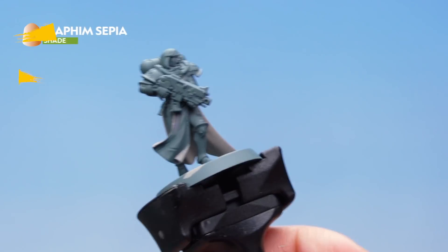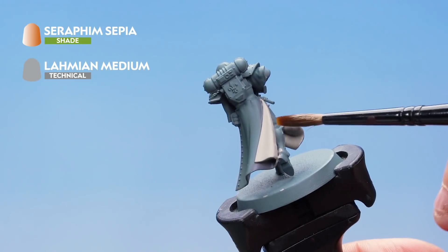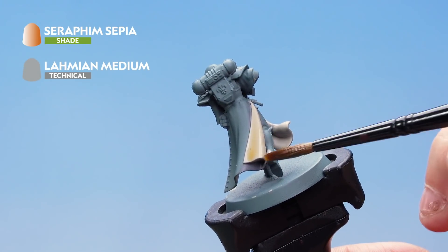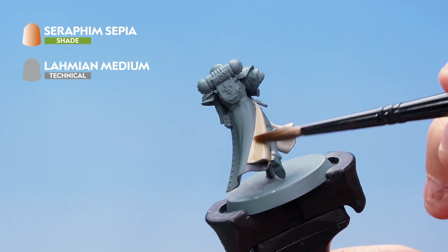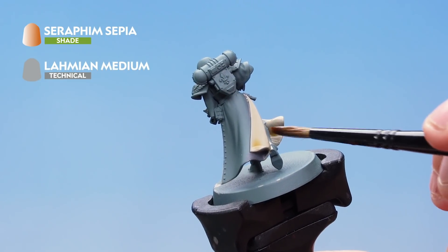Load the brush up and apply the wash onto the inside of the cloth, covering the areas we just painted. Apply it all over those areas, being as neat as we can. You can see that thinning it with Lahmian Medium means it goes on really thinly, which is exactly what we want. Just make sure it doesn't pool too heavily in any of the recesses — it's a nice subtle effect.